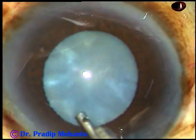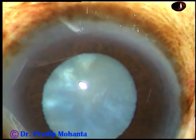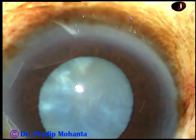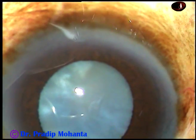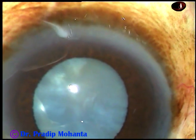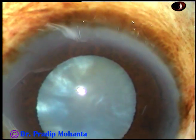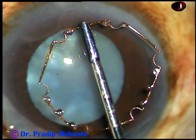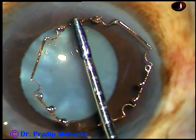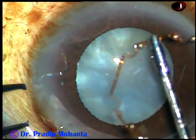We can see that the pupil has not dilated well. In this case, the size of the pupil is about 4.5 millimeters, and I would like to use some pupil expansion device to dilate it a little more. And this is B-hex, a pupil expander invented by Dr. Suvin Bhattacharji of India.